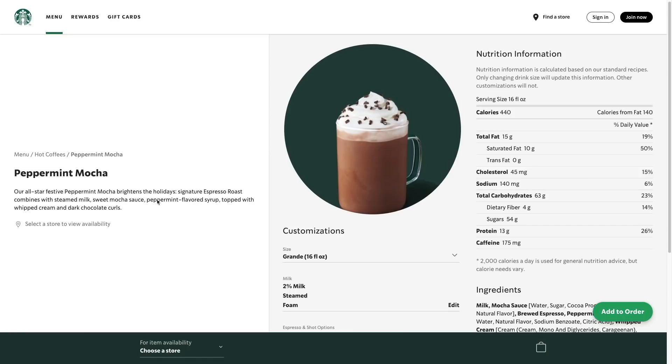For peppermint mocha, the drink has espresso, steamed milk, a mocha sauce, peppermint-flavored syrup, whipped cream, and dark chocolate curls. Pretty straightforward, and we're going to use compound chocolate to make this hot cocoa bomb. For these next two bombs, I'm going to try to answer a lot of common questions.